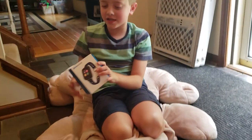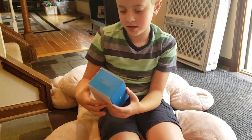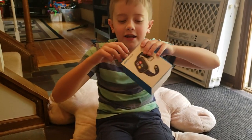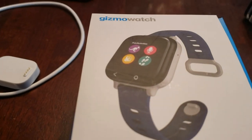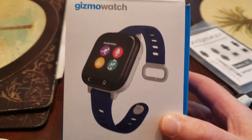So, we are reviewing a Gizmo Watch. It is a Gizmo. We are joined with the box today. The Gizmo Watch from Verizon Wireless. Not a toy, that's for sure.